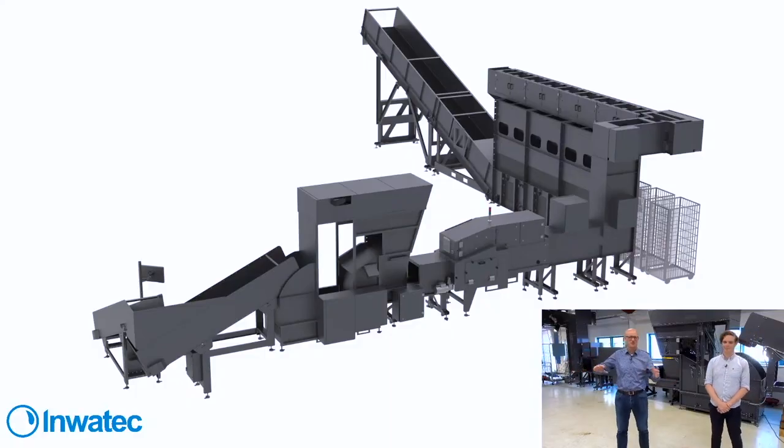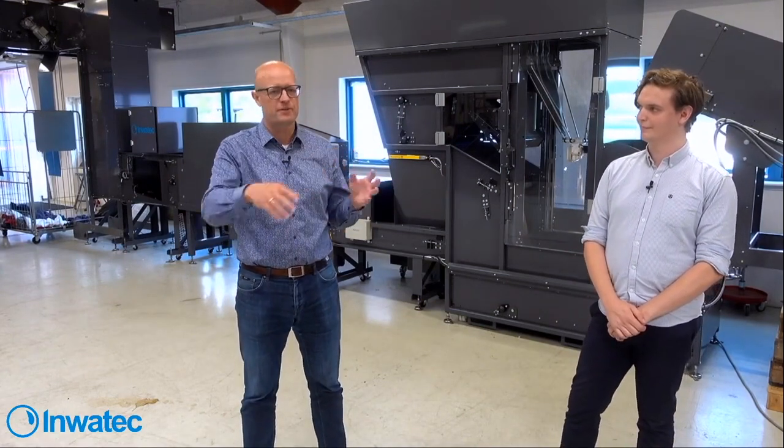We always have the limitations of the laundry layout, so we use a lot of gymnastics to fit the machines in the laundry. Because of the mechanically modular system, we can put it in a lot of different shapes.